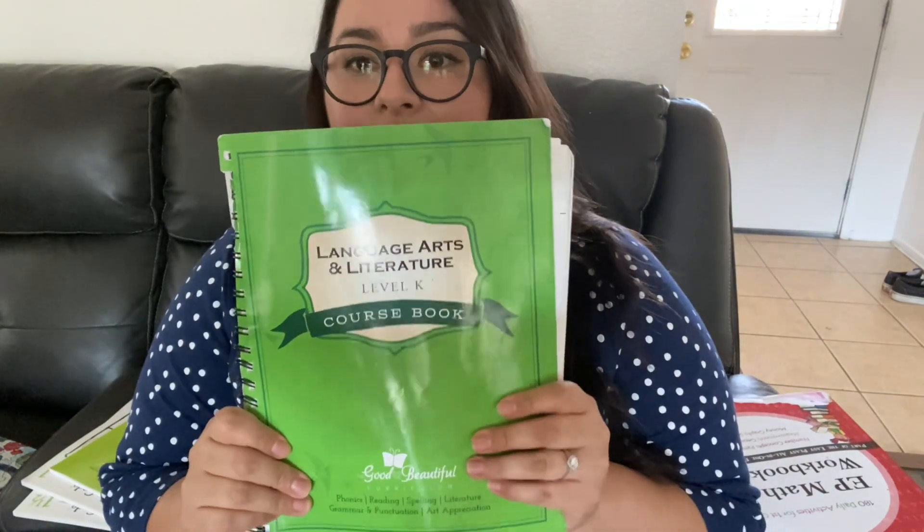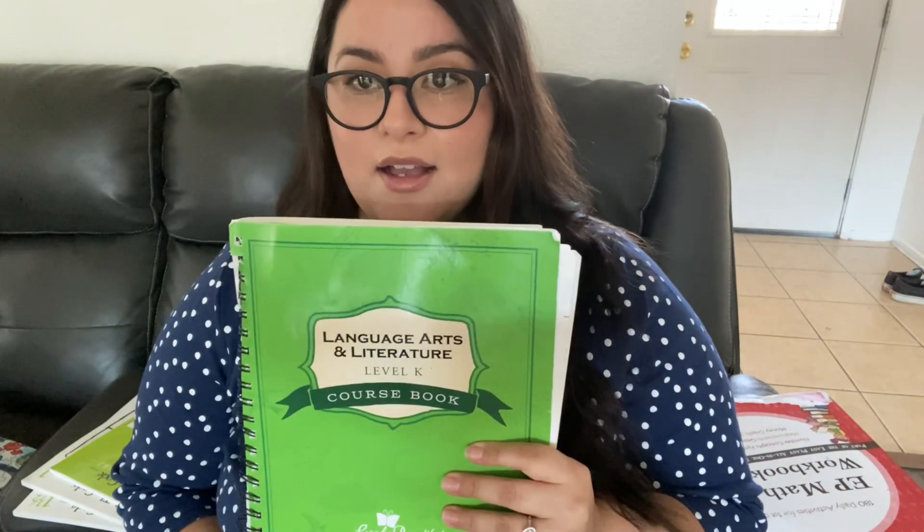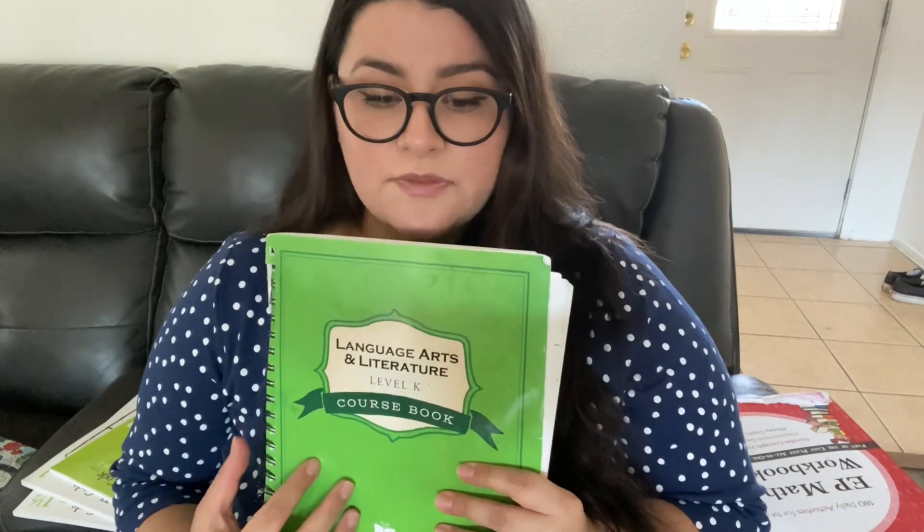The next subject is language arts. We are continuing with Level K — she is on Unit 4 right now, so we should be done with Level K in about two to three months. Then I'm going to go ahead and buy or print Level 1 language arts from The Good and the Beautiful. I feel it's such a thorough program with beautiful books and beautiful stories, and I just love the way it's laid out.